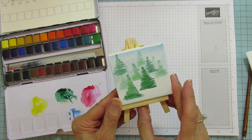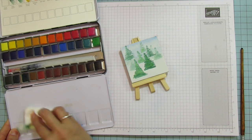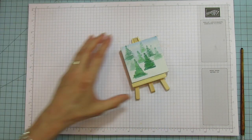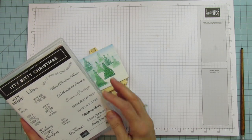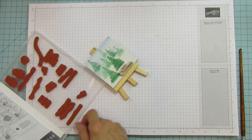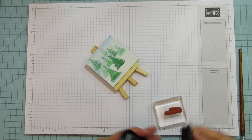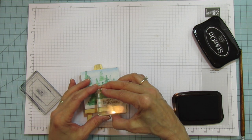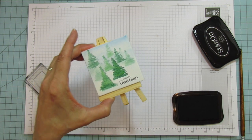I'm going to clean this off and show you what I'm going to do with the rest. I love the color on here! I grabbed my Itty Bitty Christmas stamp set — let's do 'Happy Christmas,' which should fit right there. I'll use StazOn of course. You can do so much with these little canvases — look at that, isn't that cute? You could just leave it like that.